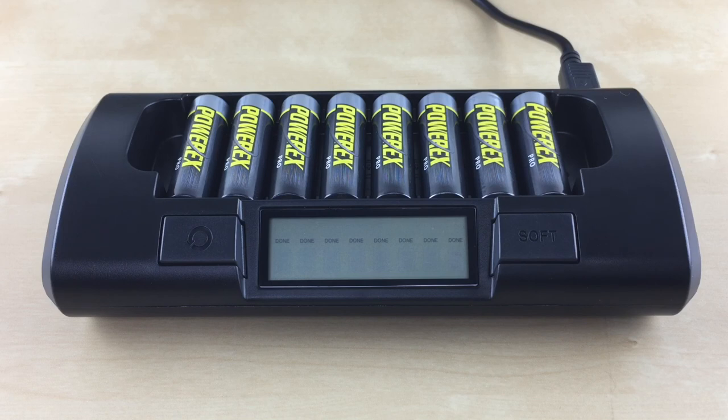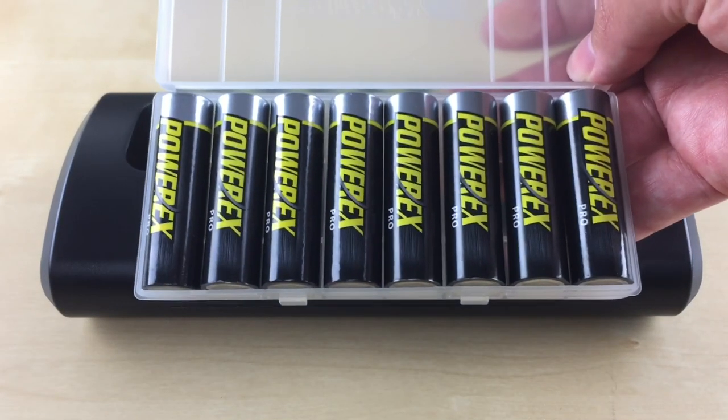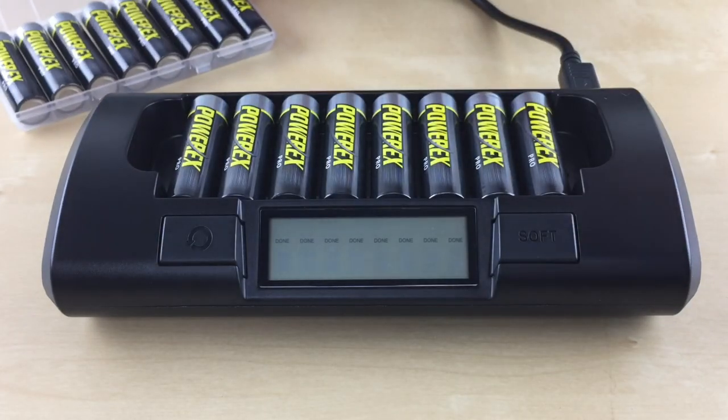Can I leave my batteries in the charger? Once the batteries are done charging, you can leave them in the charger — you don't have to take them out right away. However, we don't recommend storing your batteries in the charger once you store your charger away. We recommend using a battery holder to store your batteries, and they will also be more organized this way.